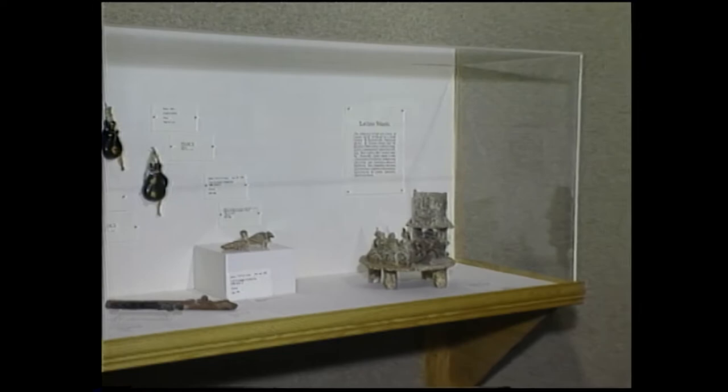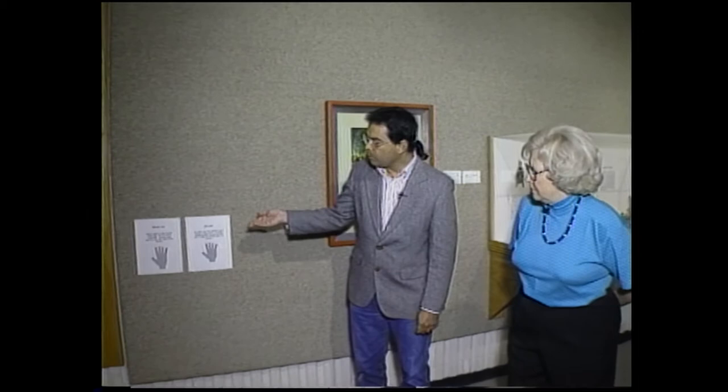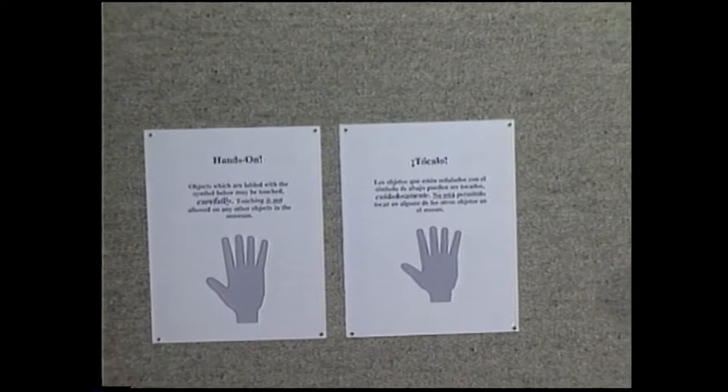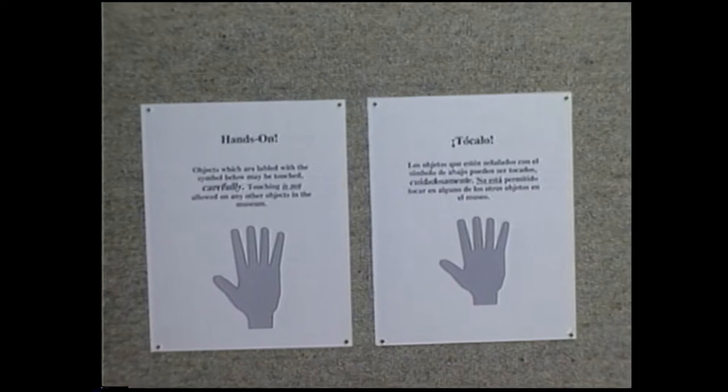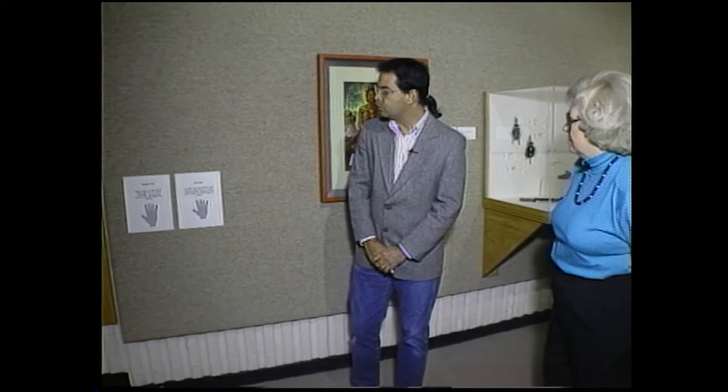Moving along the wall, Kevin points out two labels explaining that visitors can touch things in this gallery — one in English and one in Spanish. This bilingual approach is very important, both because of what the collection represents and because there is a strong Latino community in Tulsa. The museum went to that community asking for translators and helpers, and as the permanent installation develops, they will seek even more community involvement.